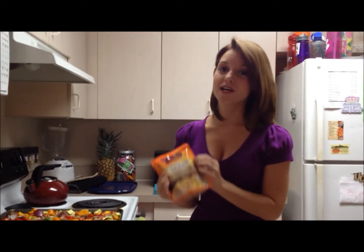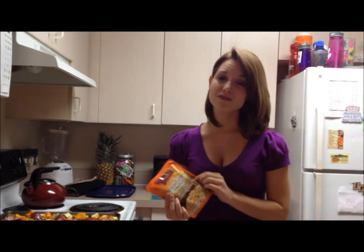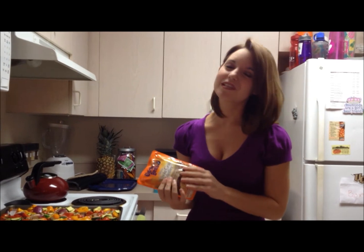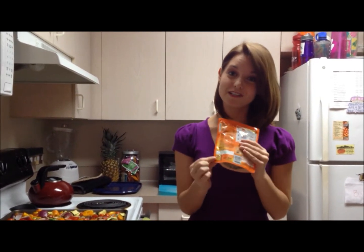The great thing about Uncle Ben's Ready Rice is it's ready in 90 seconds. It already has all the spices in it and it's already cooked. So if you don't have a rice cooker or a stovetop or something like that, it's super easy — especially for college kids. And it was on sale this week, so I was pretty excited.